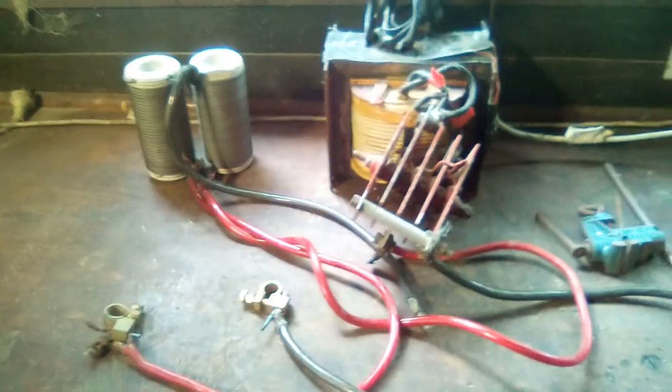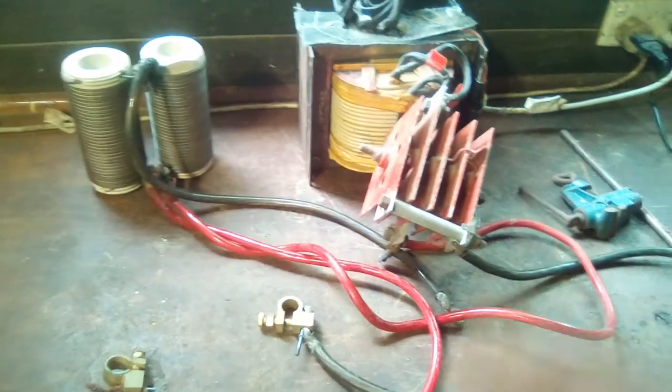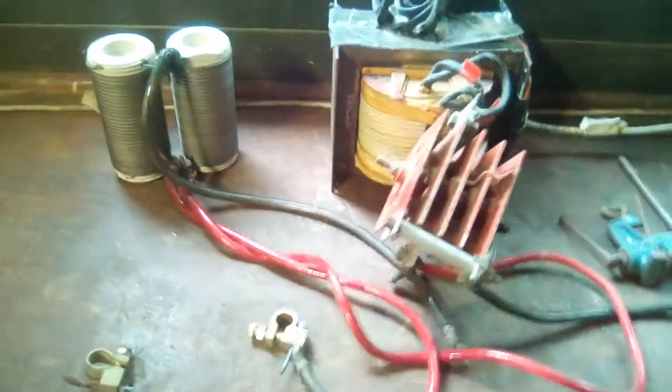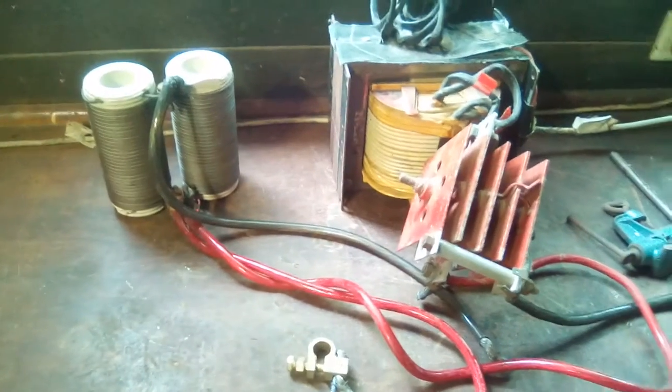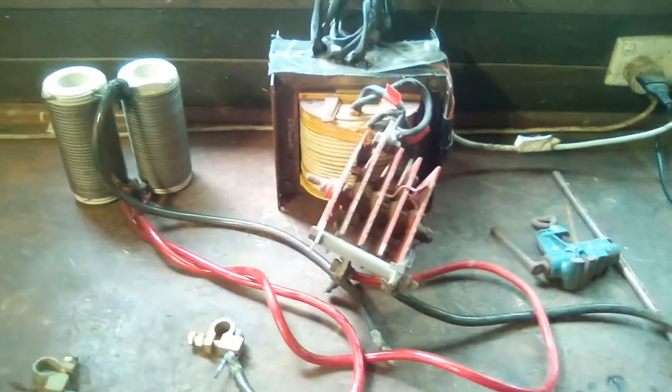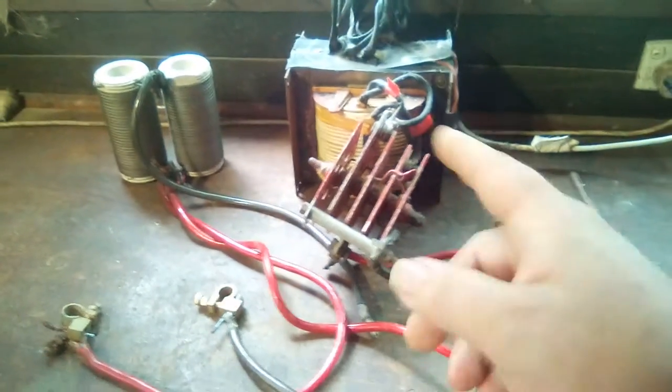Then the mains circuit breaker would trip because after the battery started running down, the transformer had to supply most of the current. It can draw far more than the mains can put out — it really needs a 15-amp supply or three-phase.